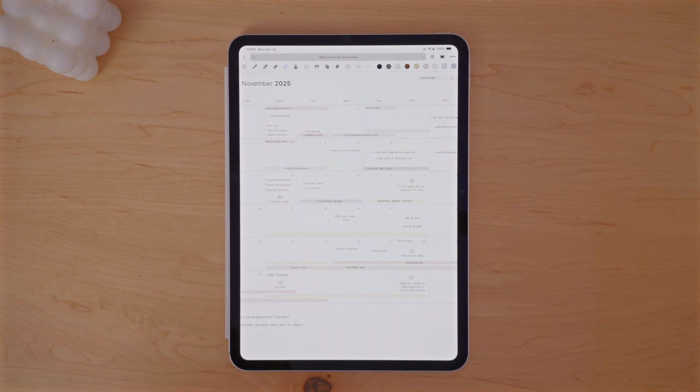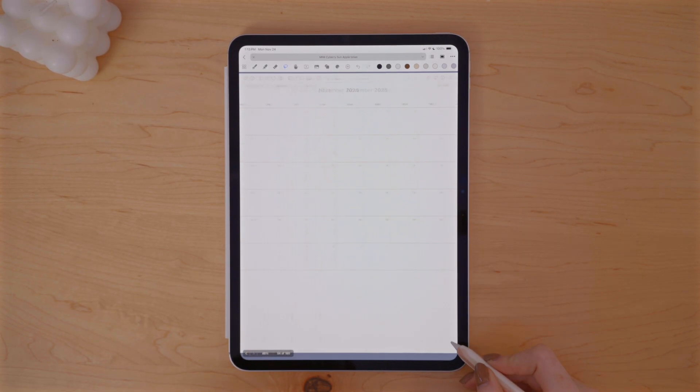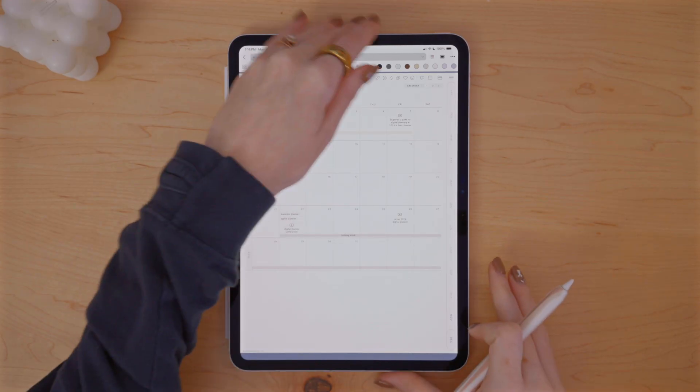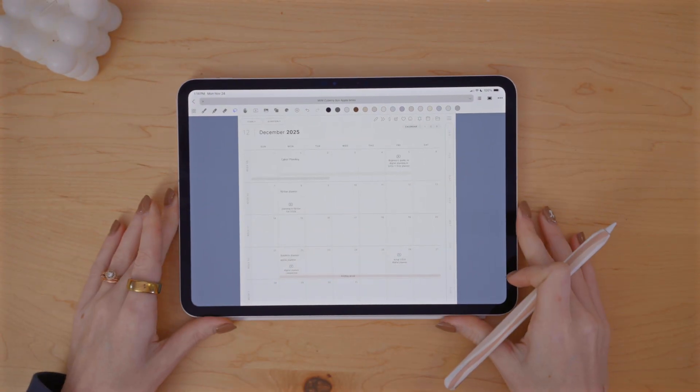I do already have stuff on here on my December monthly — did a little bit of planning ahead last month. I carry that over to this spread, but I'm going to make this look a lot better and finish planning for the month. I've been trying out portrait planning, which I love, but it is a pain to add stickers and use split screen in portrait.